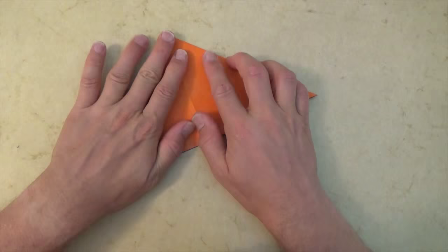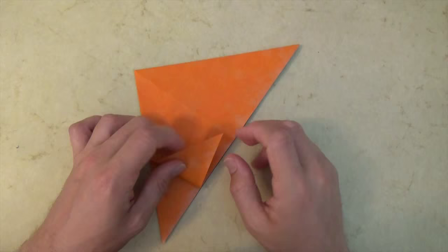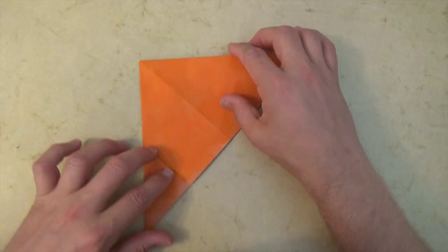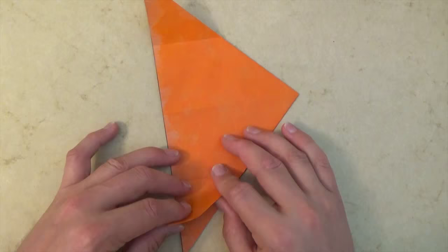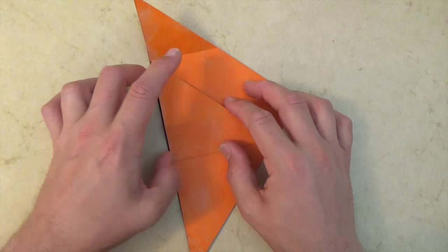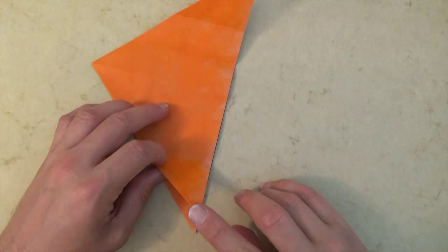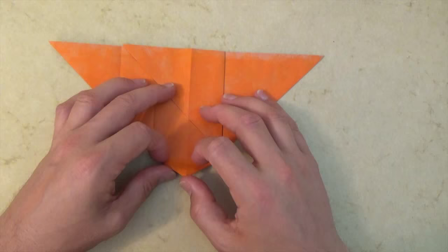Now we're going to divide this edge into eight. So let's fold this corner to this point, right where the crease hits the edge, and unfold, and rotate, and now let's fold this corner to this point, and unfold. And now let's fold this corner to where this crease hits the edge right here. Unfold both flaps, and rotate. Then fold, and let's do the same thing on this side — rotate and fold this corner to where this crease hits the edge. Now let's rotate and let's fold this corner up so that this edge aligns with this edge.